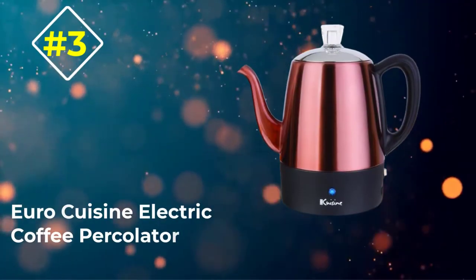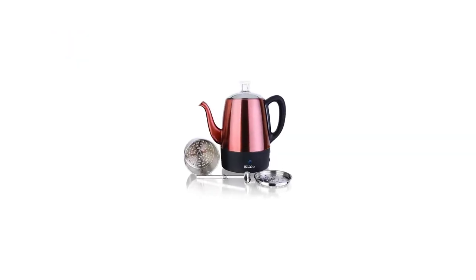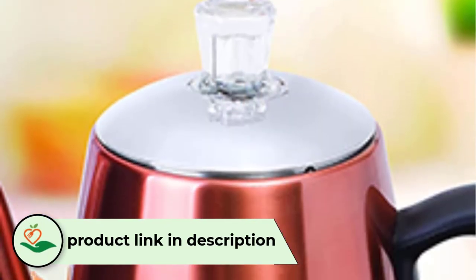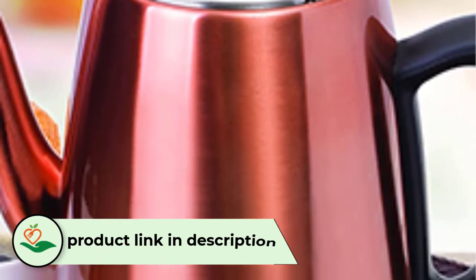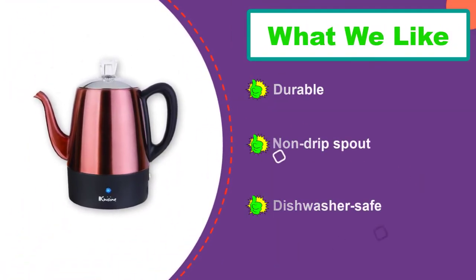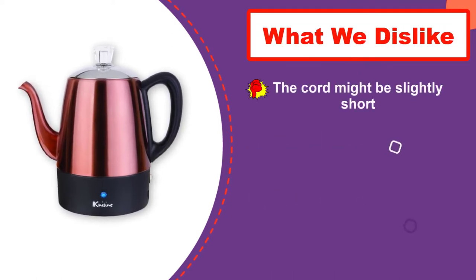Number 3: Euro Cuisine Electric Coffee Percolator. Start your day with a hot, flavorful, and aromatic cup of coffee brewed in this ergonomically and elegantly designed stainless steel percolator that features a copper finish. This coffee pot with a capacity of 4 cups is perfect for a small coffee-loving family. The percolator will let you know when it's time to serve hot coffee with its indicator light and will keep the brewed batch hot with its automatic keep-warm function.